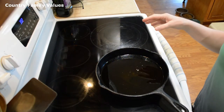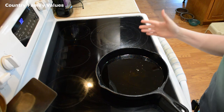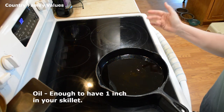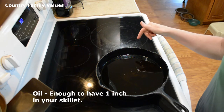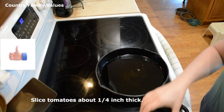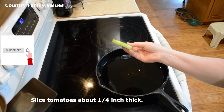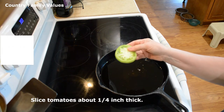So first thing, I'm using a cast-iron skillet because I like the way that it heats evenly, and I've got about an inch of my preferred oil in here. I have been slicing up my green tomatoes to about a fourth of an inch.